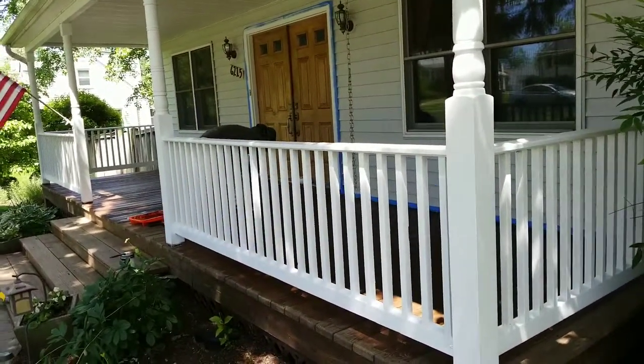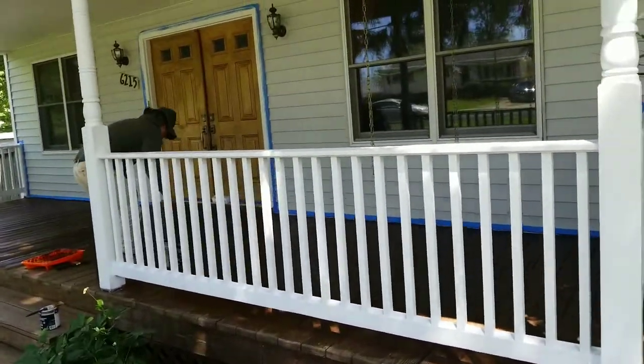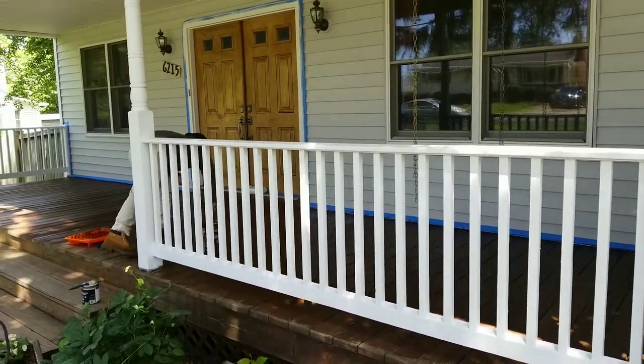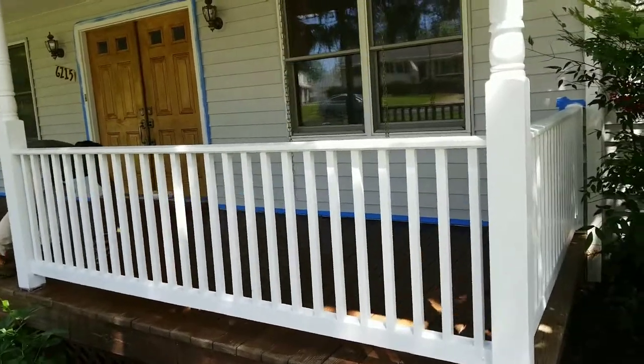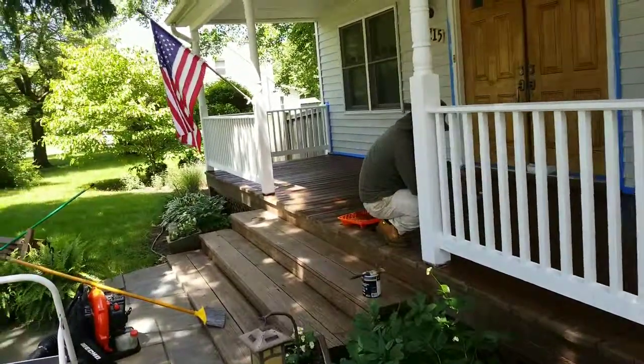The problem with these railings was that with the weather conditions they were pounded by the wind and everything, so we wanted to make sure the white paint took. That's why we used a primer first. There's a good primer on the market that you can put on without sanding, which is really good.